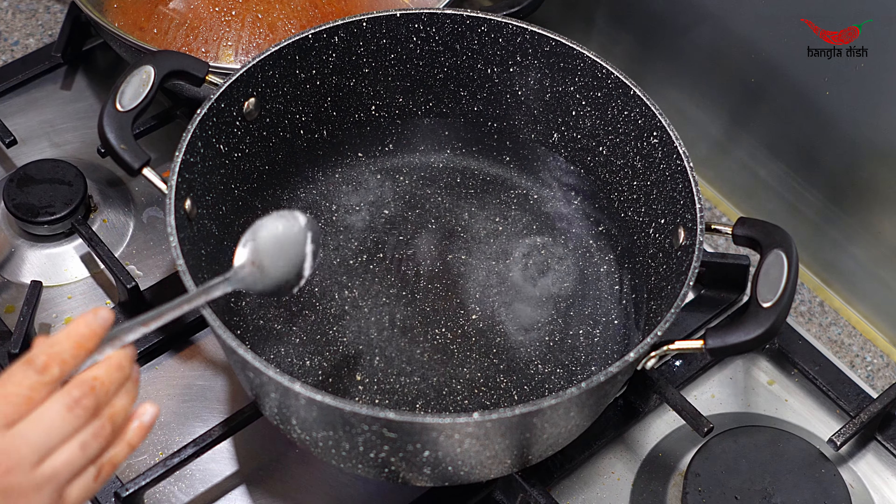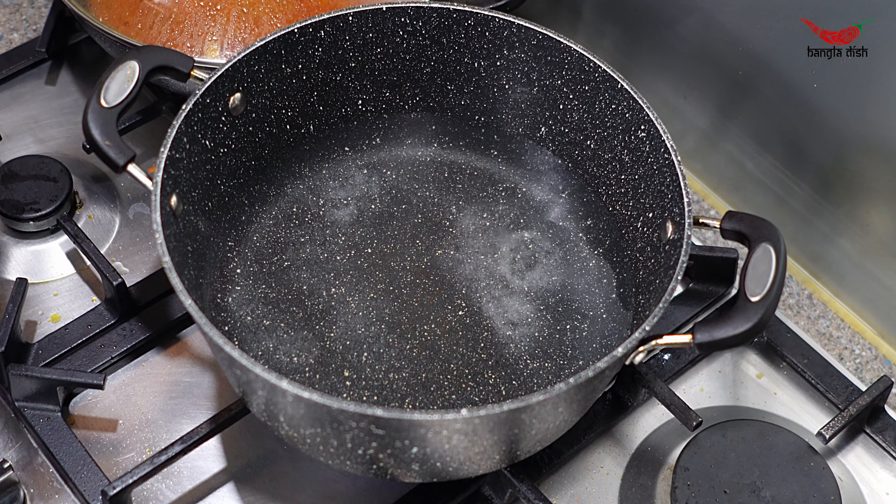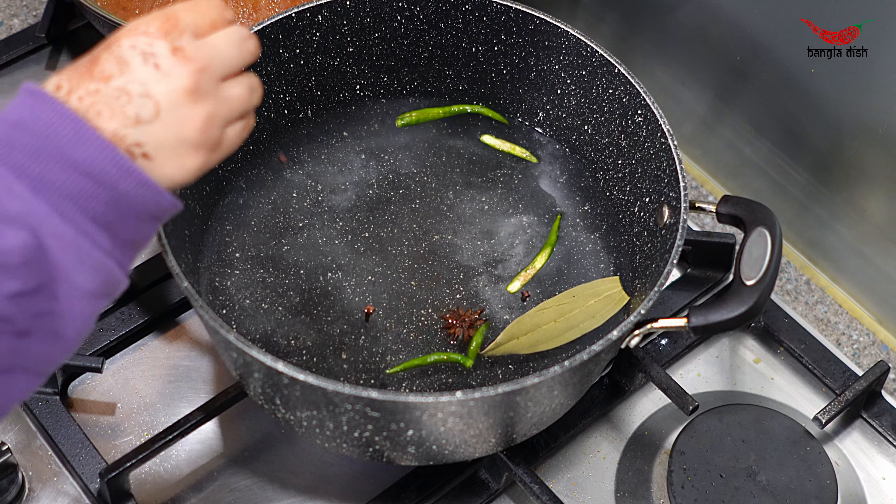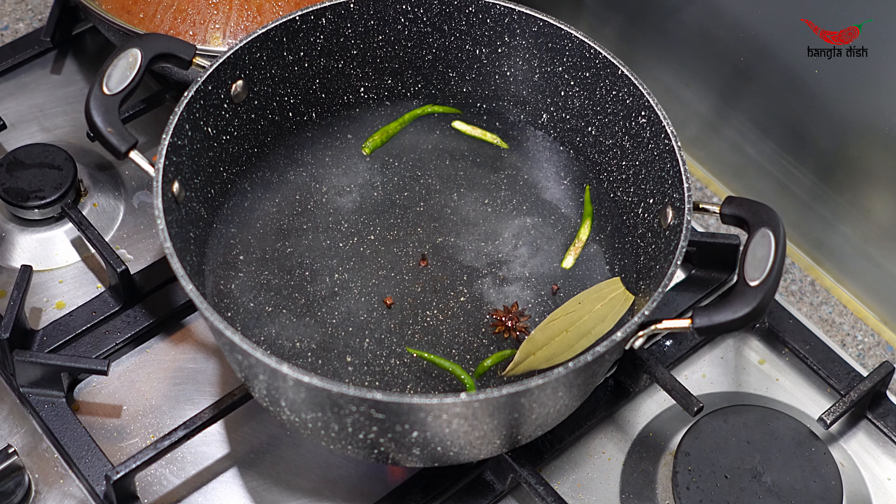Now to a large pan, add around 8 cups of water. To your water, add salt, chillies, spices, and a tablespoon of lemon juice and let this come to a rolling boil.